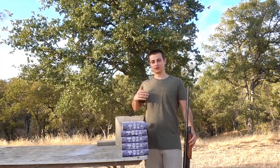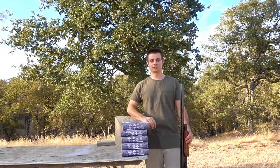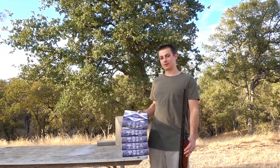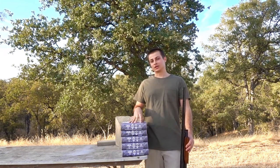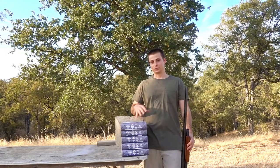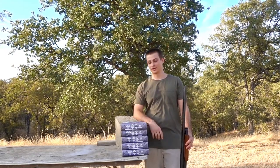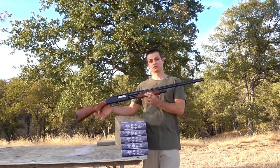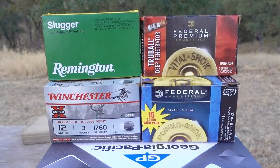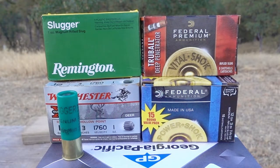Hey guys, this test is going to be really similar to my 12 gauge rifled slugs plywood penetration test video. The main difference is this time we're going to be using printer paper. I think the paper should give us a more accurate test because with the plywood we could have hit a knot or something which could have thrown the results off slightly. And once again we'll be using my Mossberg 535 with a 28 inch smoothbore barrel. First up, the Remington 3 inch Magnum 1 ounce slugger and the Winchester 3 inch Magnum 1 ounce slug.